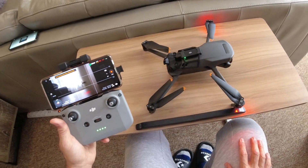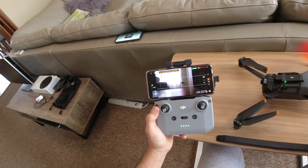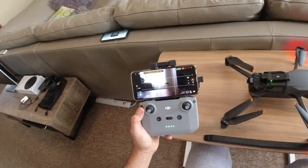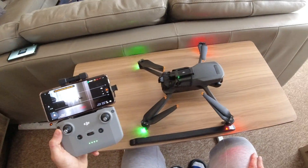Fantastic news guys for Australian users. I hope you other guys around the world can check this out as well. But in Australia, in the land of Oz, down under, she's all working mate. Beauty, bonza beauty.